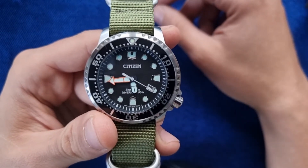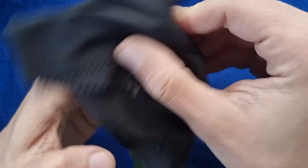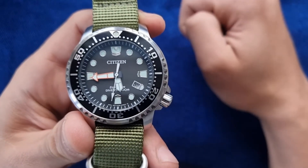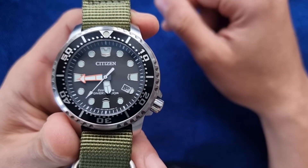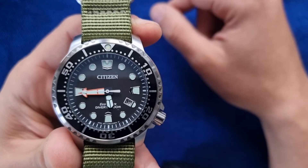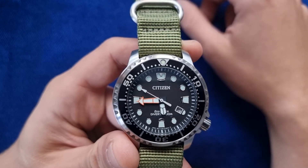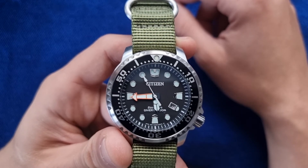Maybe a face-off between the Orient, the Citizen, and the Seiko — let's see. If you have any suggestions for which watch I should pit this against from my collection, please leave it in the comments. And if you're not subscribed, do subscribe — it helps a lot. Hit the bell button, comment on the video, and share it with friends if you can.